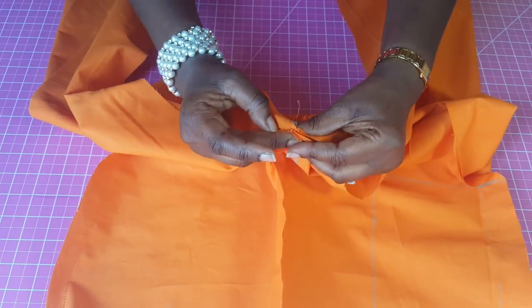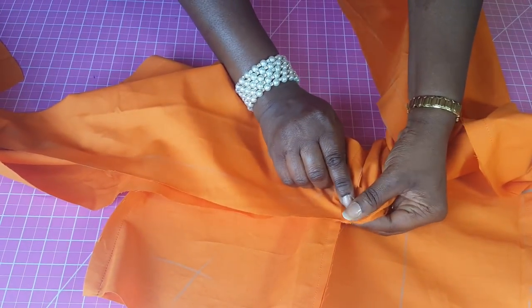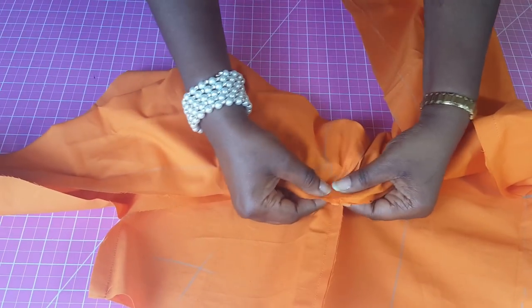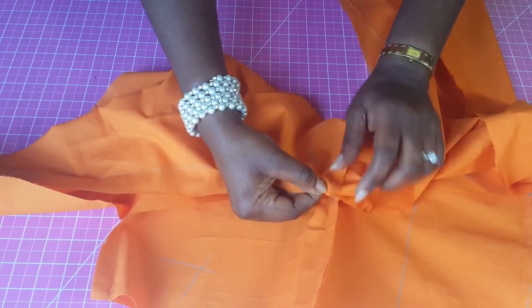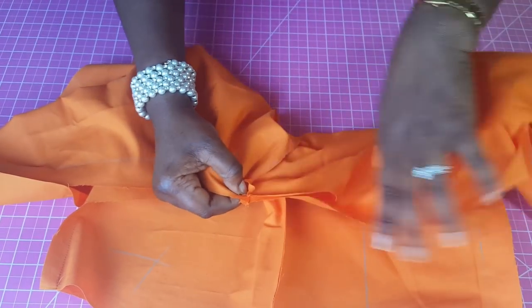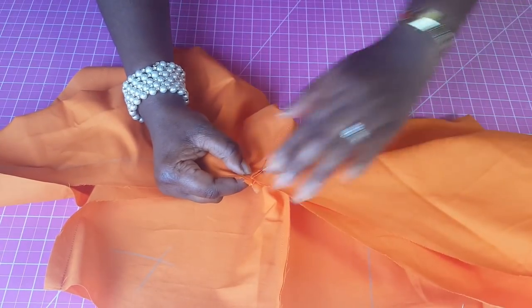We match the seams together and then start sewing from that middle point. We sew one side all the way to the ankle, making sure to lock the stitch, then come back and sew the other side all the way from that middle point to the ankle area.